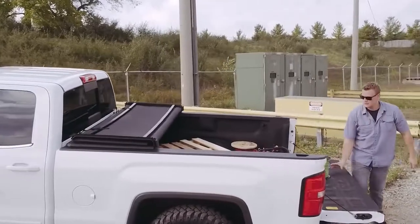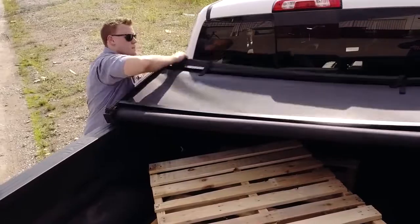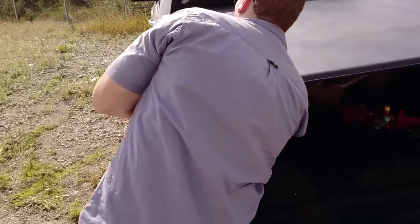Like the original, the Trifecta 2.0 is incredibly simple to use. To close the cover, unbuckle the straps, fold the cover back, then secure it using X-Tang's all-new easy-lock clamps.